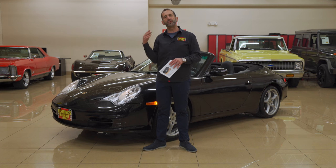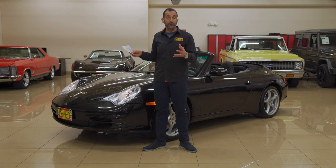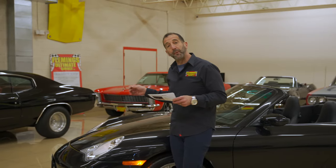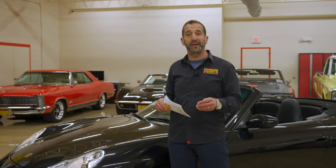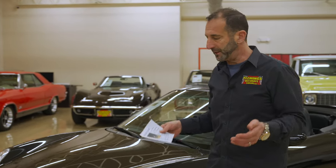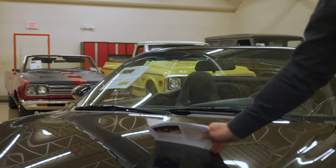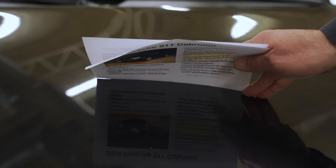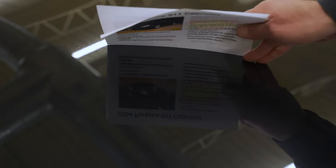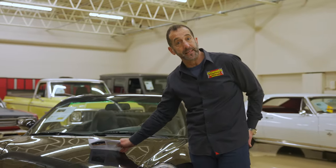A new one starts at over $100,000 now, so this is an incredible great buy. This one in particular has black metallic paint — what we call basalt — and the quality of Porsche paint is really, really good. The way you know that is by looking at it in the light. You can see how clear every letter is — the font, how clear you can see it. The clearer the letters are, the better the factory paint is.